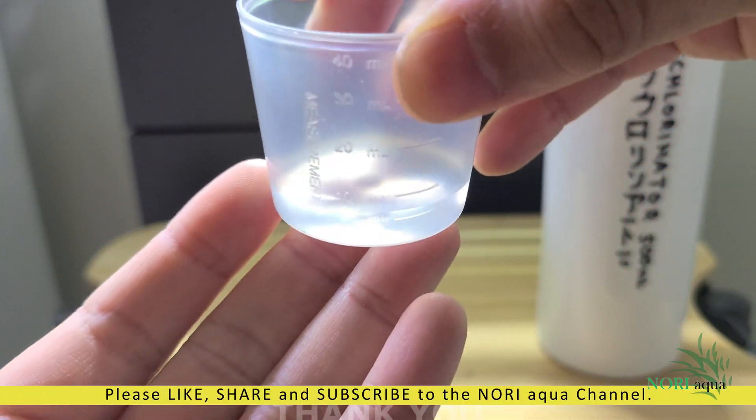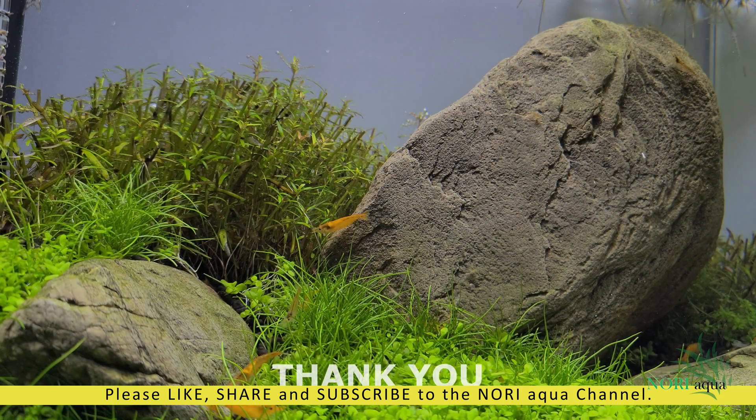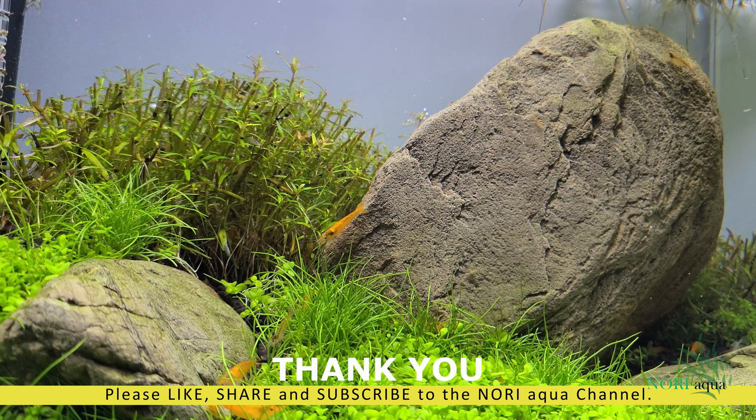I'll finish the video here. Please help Nori Aqua grow by liking, sharing, and subscribing to our channel. Thank you for watching and I'll see you next time.